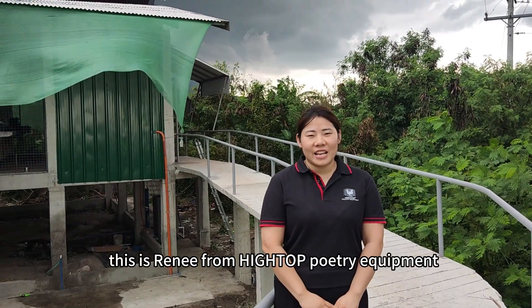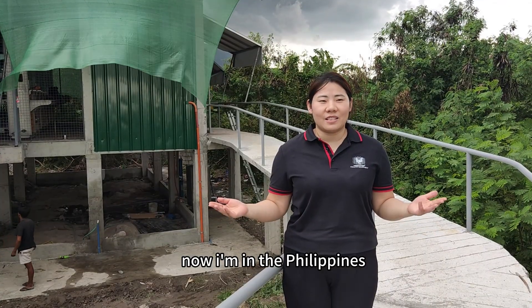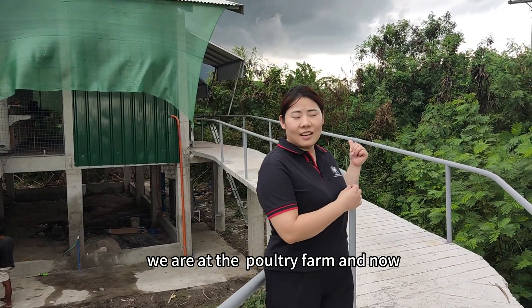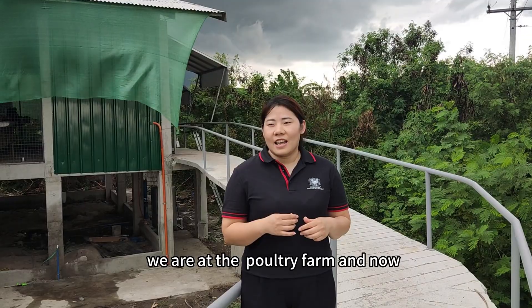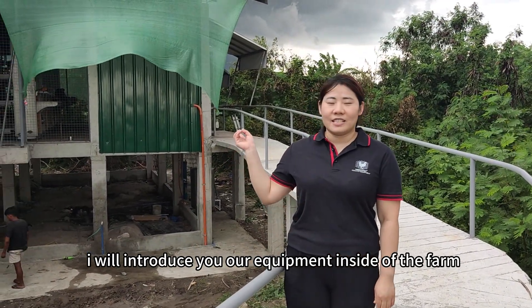Hello everyone, this is Renee from High Top Poultry Equipment. Now I am in the Philippines, we are at the poultry farm, and now I will introduce you to our equipment inside of the farm.